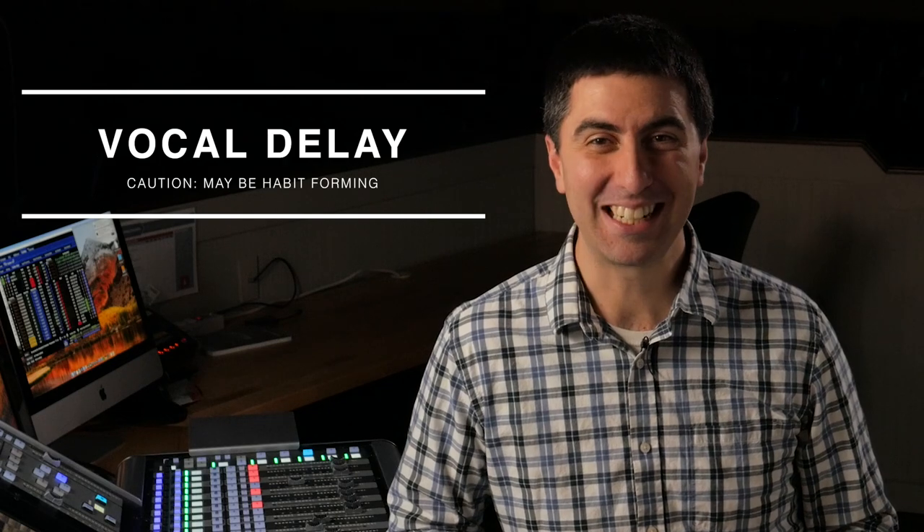You are the only member of the worship team that doesn't make your own sound, except for vocal delay. Once you start using delay, it's here to stay. And if you missed the vocal reverb tutorial, look for a link at the end of this video.